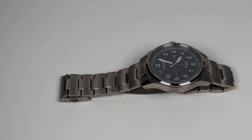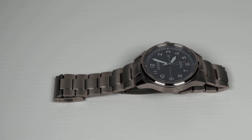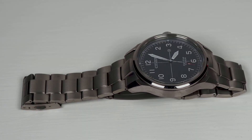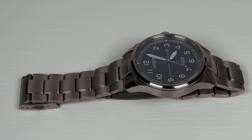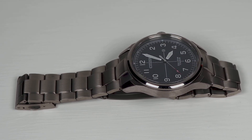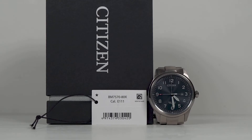Adding a sapphire crystal, Eco Drive movement, 100m water resistance, and a sub £200 price into the equation makes this an accessible watch for those wishing to experience the benefits of titanium without being gouged by so-called luxury brands. I wore Citizen's creation for 7 days, and after acclimatising to the large dial, not once did I desire to swap it for another timepiece.